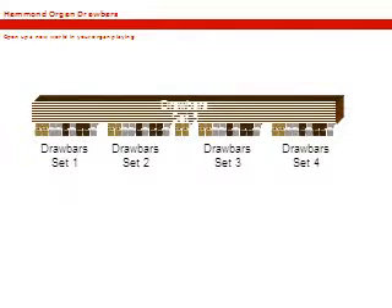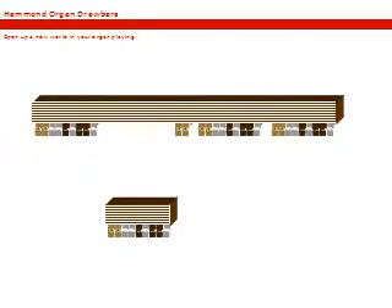Except for the two brown drawbars controlling the pedals, basically all sets of drawbars on all Hammond organs are the same, each providing one drawbar for the fundamental and a number of additional drawbars for the harmonics. So let's just select one of the four sets of drawbars, because by looking at one you'll become familiar with all Hammond organs.